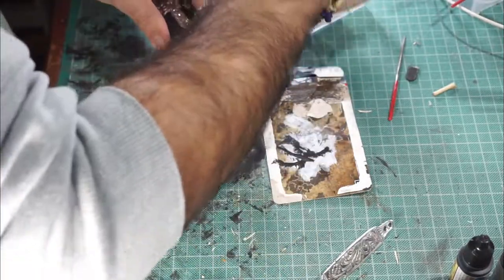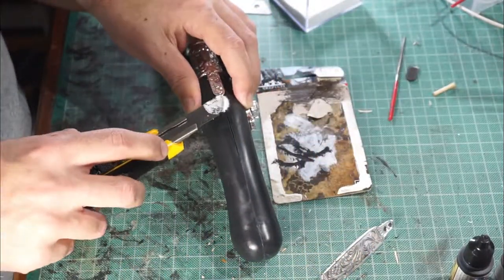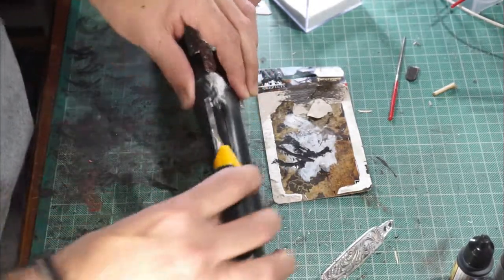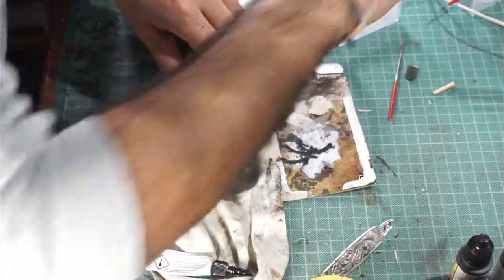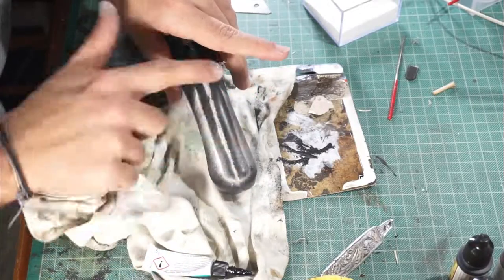We use some strong glue and baking soda to cover all the gaps where the screws are — everything we don't like, we are going to cover it with glue and baking soda. Be careful with this.